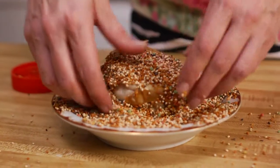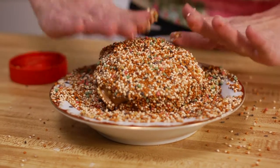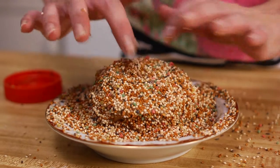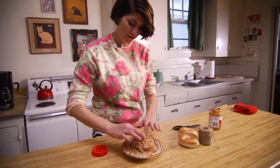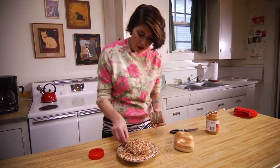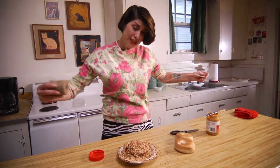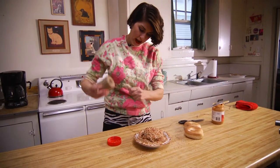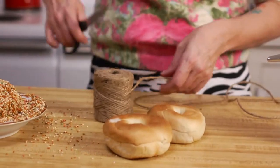Now, I'm covering the bird seed. I'm finding the hole. I'm going to cut some string as long as I want. The branch I'm hanging this on outside, or where I'm hanging this, I'm going to go ahead and cut kind of a long string so it can hang down.